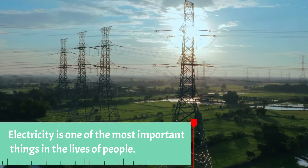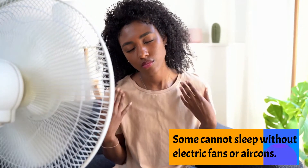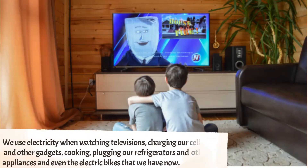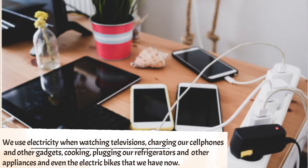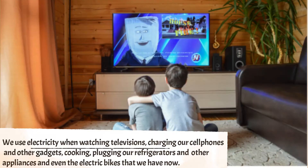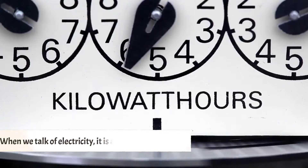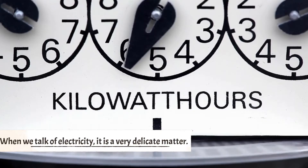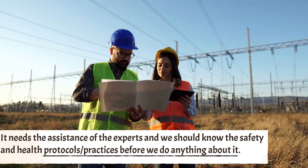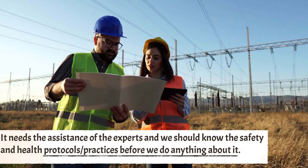Electricity is one of the most important things in the lives of people. Some cannot sleep without electric fans or aircons. We use electricity when watching televisions, charging our cell phones and other gadgets, running our refrigerators and other appliances, and even the electric bikes that we have now. When we talk of electricity, it is a very delicate matter. It needs the assistance of experts, and we should know the safety and health protocols or practices before we do anything about it.